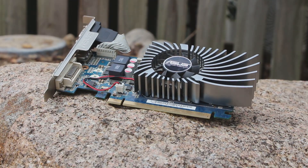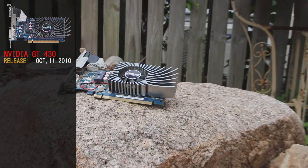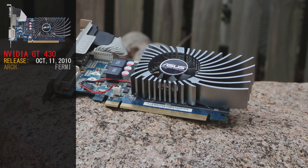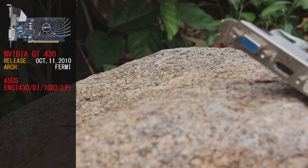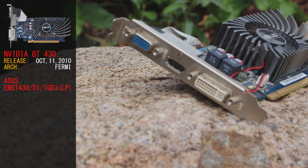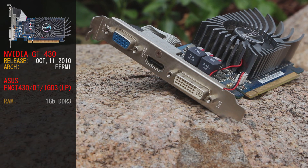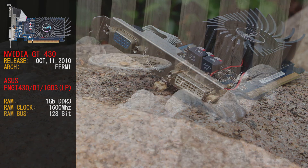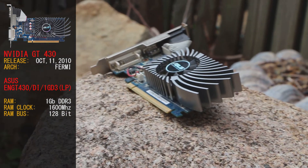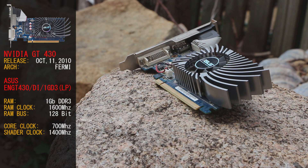Today's GPU we're using is an NVIDIA GT 430. The GT 430 was released on October 11, 2010, and is a Fermi-based card. The variant we have today is from Asus — the ENGT430/DI/1GD3 (LP). This card is an entry-level card packed with 1 gig of DDR3 RAM, clocked effectively at 1600 megahertz, running off a 128-bit memory interface bus. Core clock runs at 700 megahertz, the shader clock is at 1400 megahertz, and the card's TDP is 49 watts.